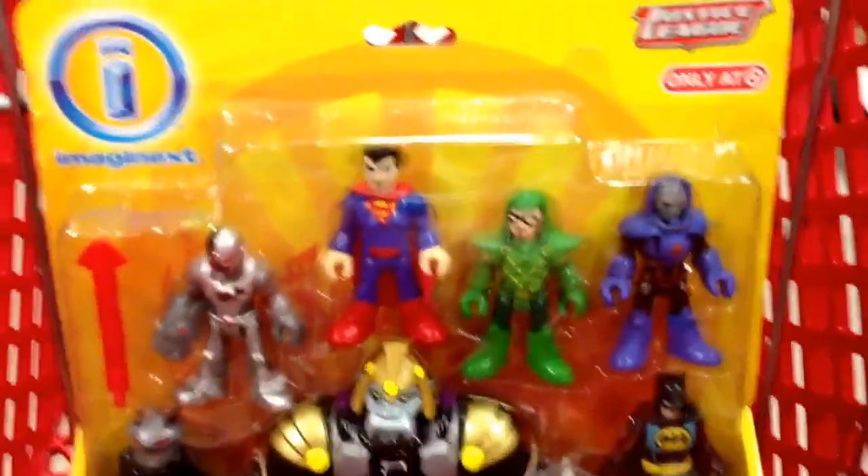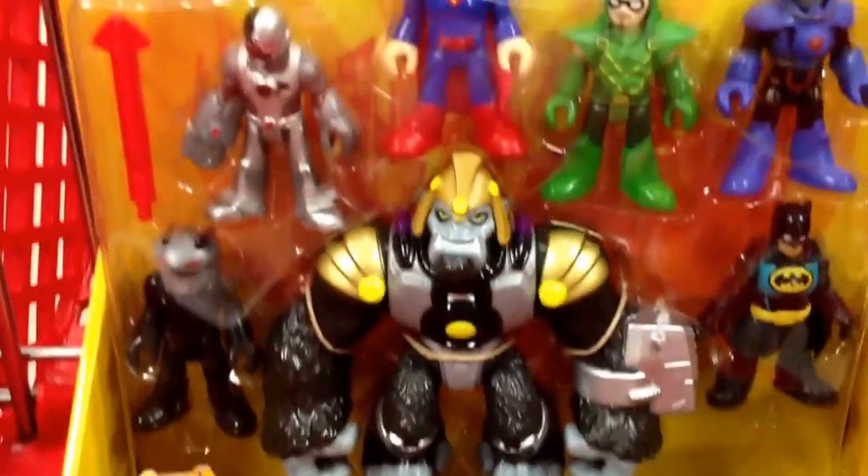Hey guys, welcome back to Top Shelf Toys. I have the Imaginext Justice League — it looks like it's the Justice League 7-pack.